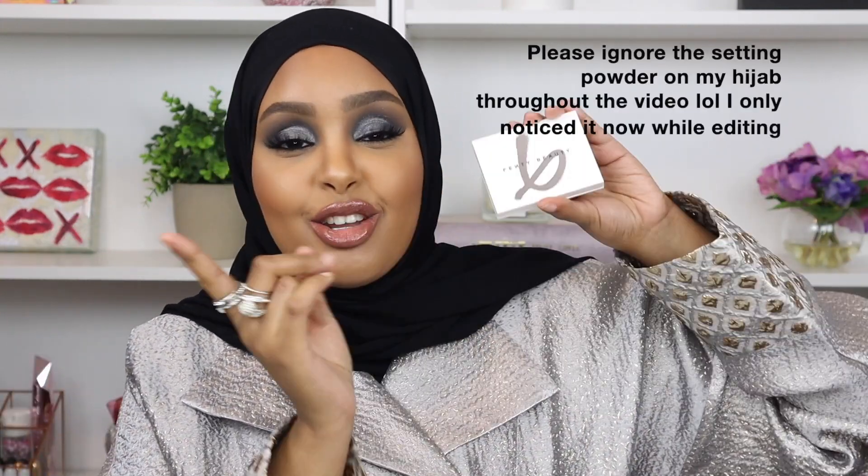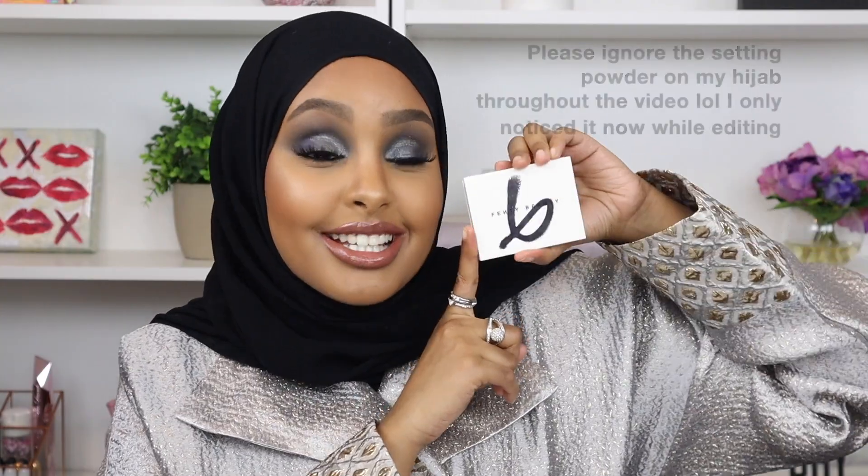Hey guys, welcome back to my channel. In today's video I'm going to be showing you how I achieved this beautiful smoky eye look using Fenty's new Snap Shadow palette number six. Yes, we are doing another Fenty review and I'm so here for it. This palette is bomb and I really wanted to save it for a New Year's makeup look. I feel like this is such a beautiful, elegant New Year's Eve makeup look, so if you want to see how I achieve this look just keep on watching.